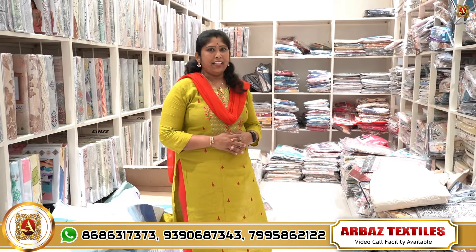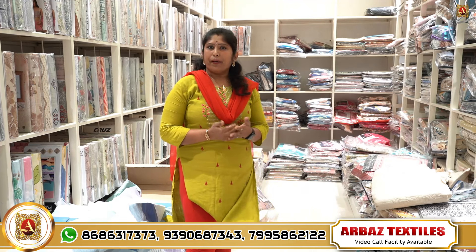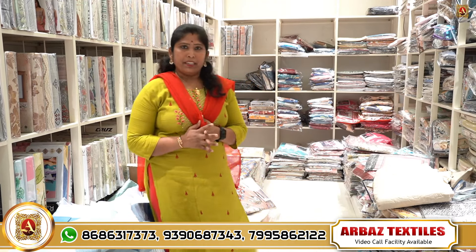Hi friends, welcome to Arbas Textile. In this section, we are looking at besheets. Besheets have double bed, single bed, king size, queen size — all sizes in besheets.